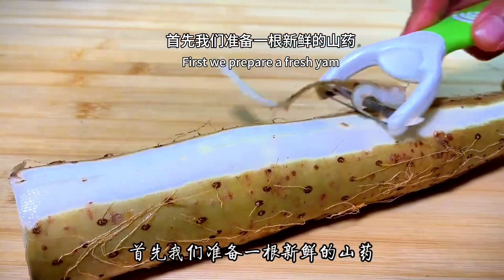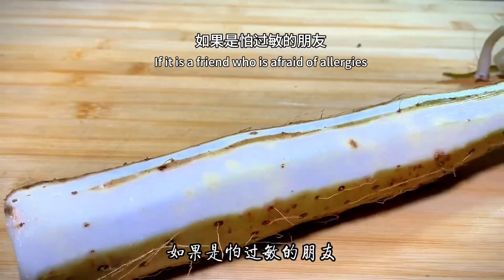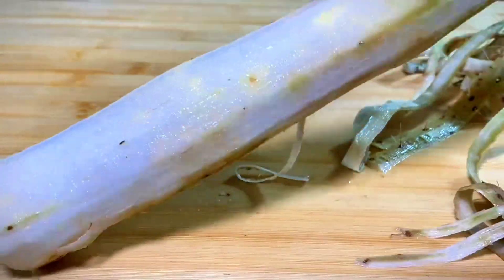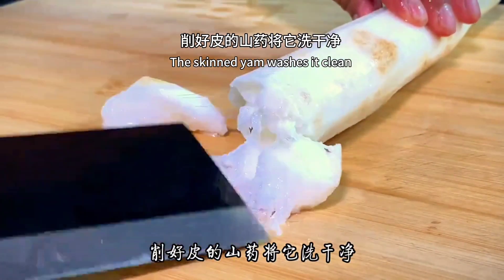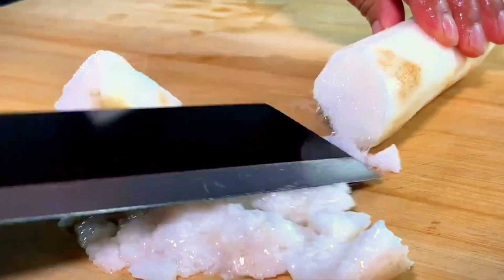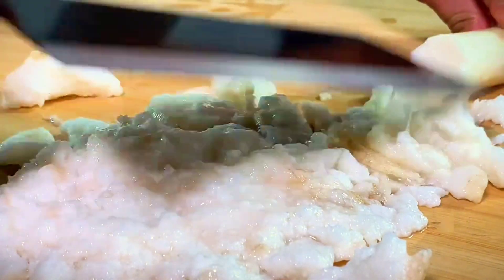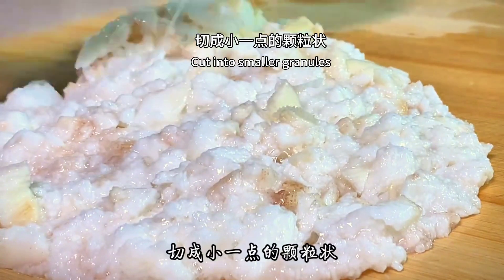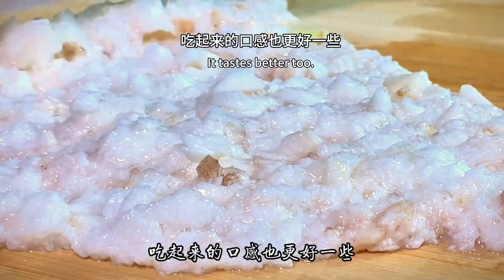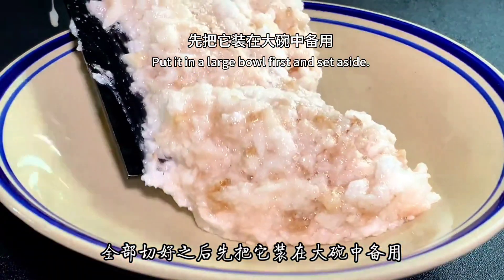First, we prepare our fresh yam. Peel off the outer skin with a peeler. If you are someone who is afraid of allergies, it's better to wear gloves. Wash the peeled yam clean. Then smash it to pieces with the back of a knife. Change to a knife again and cut into smaller granules — a little grainy texture tastes better. After cutting, put it in a large bowl and set aside.